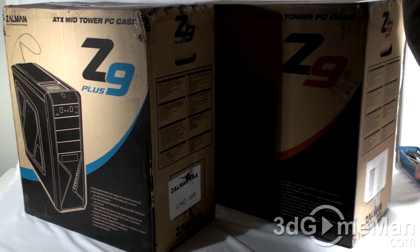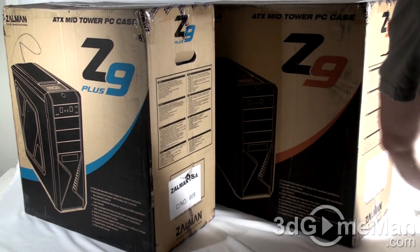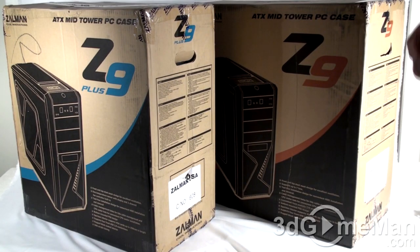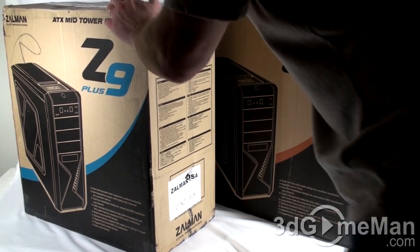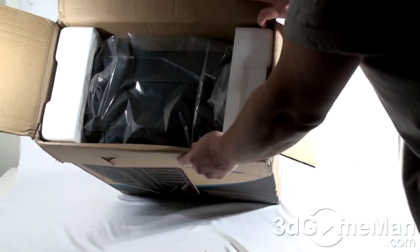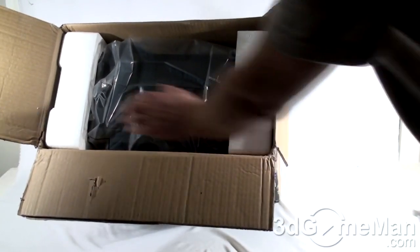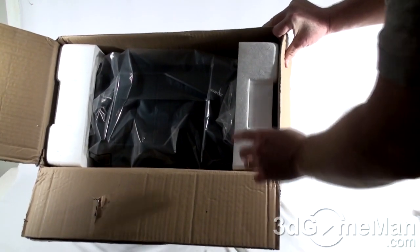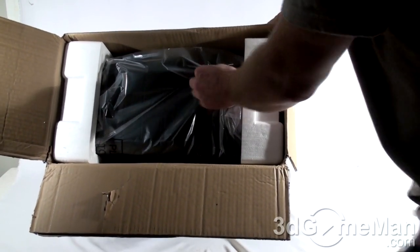Let me get my trusty knife here and carefully open the box. It's not too big, so I'll open it from the top and just swing it upside down. Before I tip it upside down, you can see it has your typical case packaging material — styrofoam on either side — and the case itself is in a plastic bag.